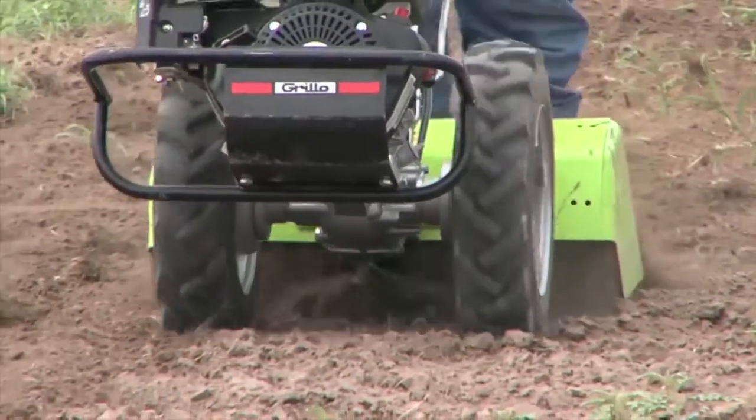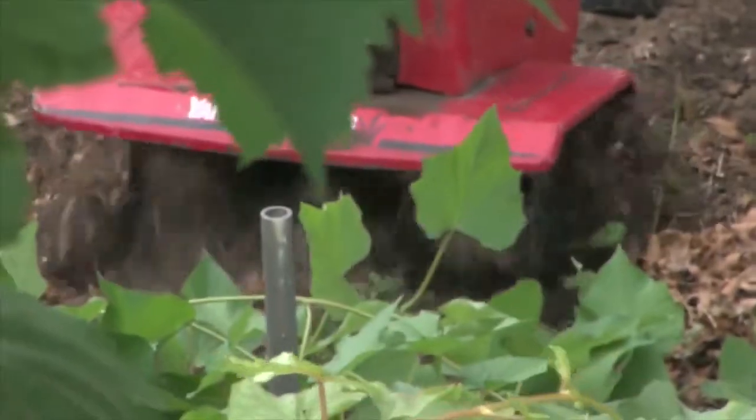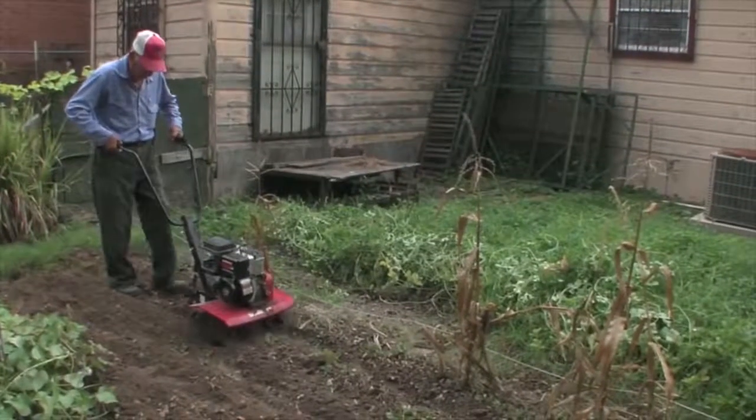Tillers come in different sizes and, depending on the size, are able to perform different functions. A mini tiller is used when your soil has a layer that becomes a pan. You always want to break that pan to get more moisture for your plants, for your garden. Not only are these perfect for small landscaping jobs, they're convenient to use throughout the growing season. We use them on the beds themselves and sometimes for the furrows on the bottom so the weeds won't come out — we prevent it.